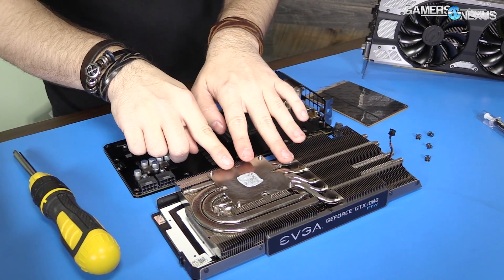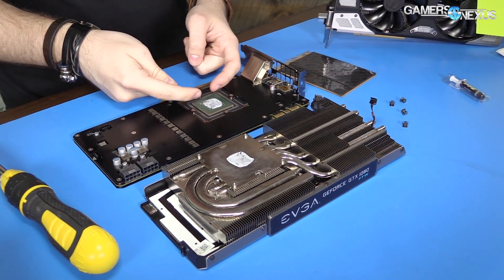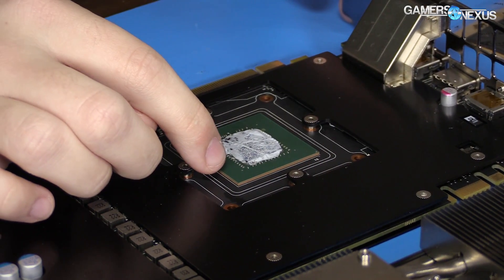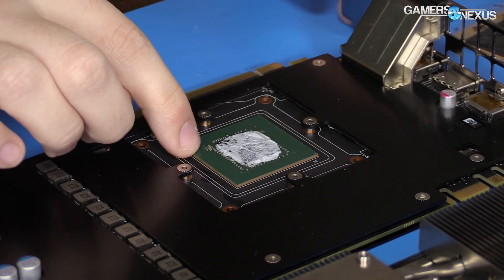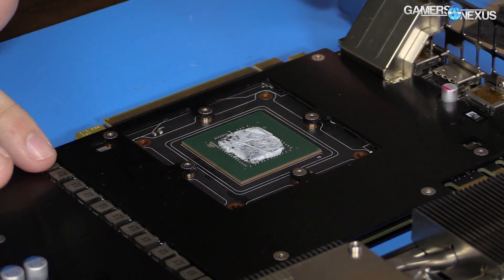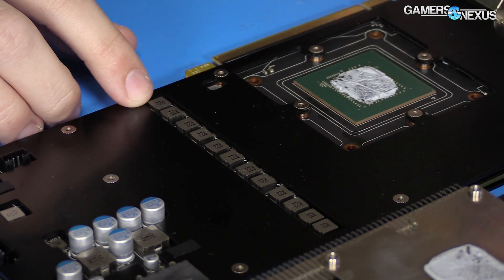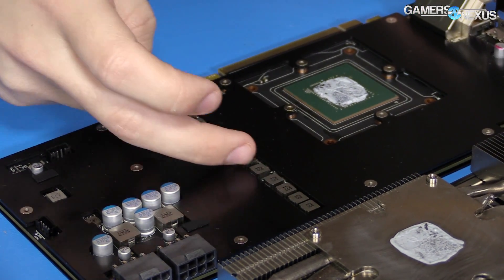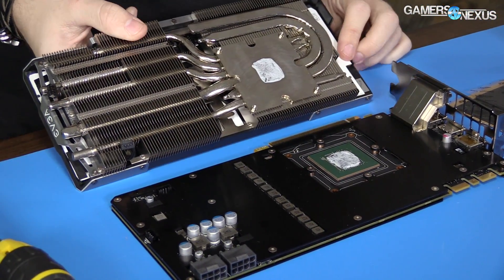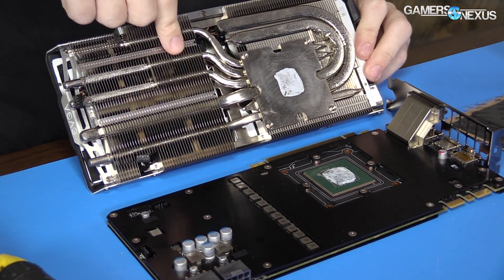So the card is now taken apart — we've got the cooler separated, and the GPU is now exposed. The GPU is the silicon piece underneath that will be shining once we clean it, currently covered by thermal paste. The green area is the substrate — you don't need to clean the thermal paste off the substrate. These are your chokes or inductors, which are part of the VRM. This is what's heating up and causing the thermal issues. We need to create contact from these to the heat sink itself using a thermal pad.